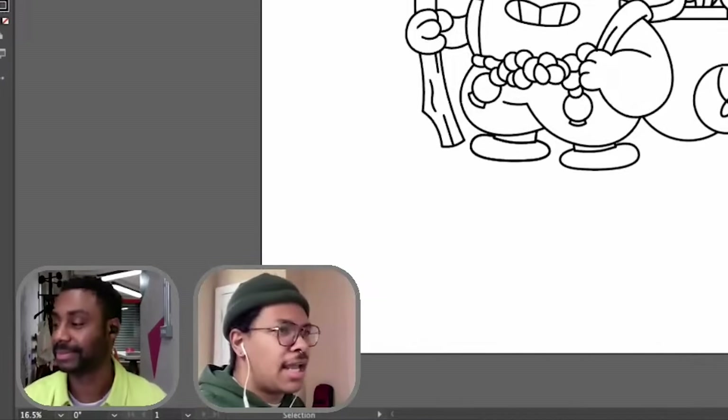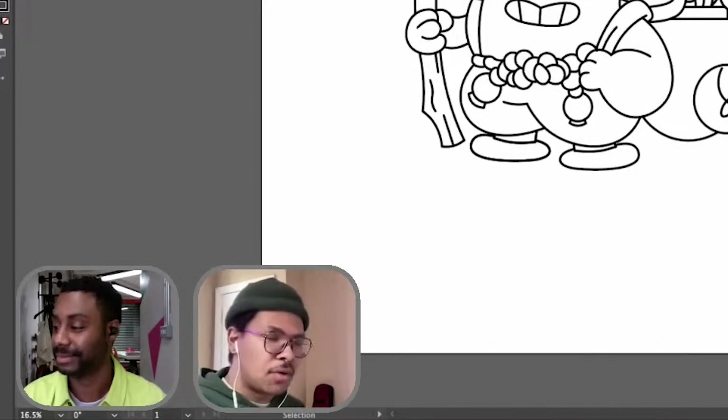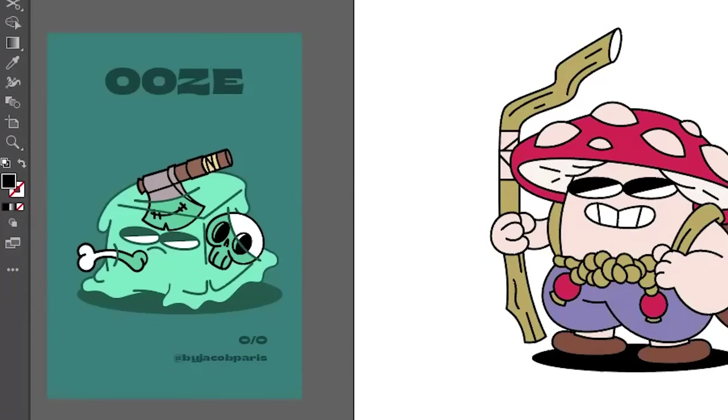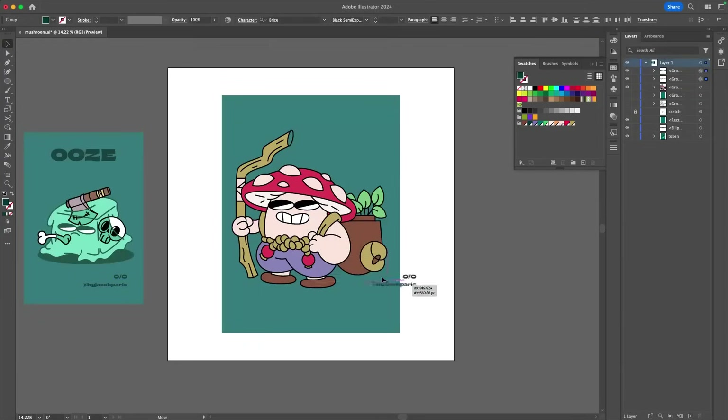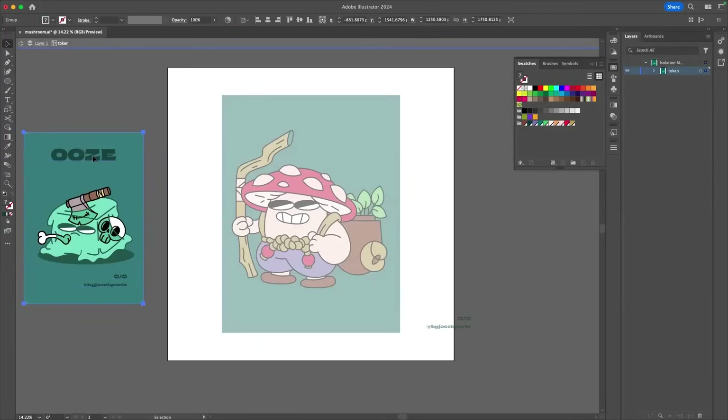I went ahead and brought in kind of an example token. This one is really fun too — this is an ooze. What I'm doing now is, for the sake of consistency, going to bring these assets over.